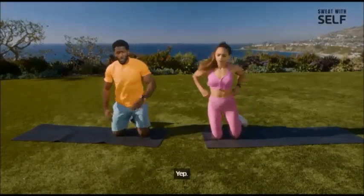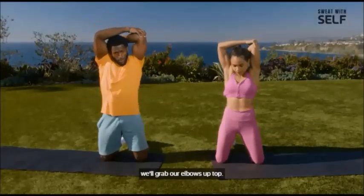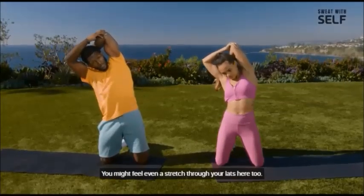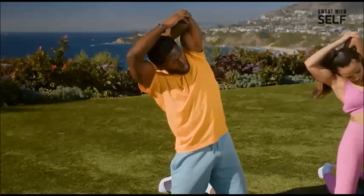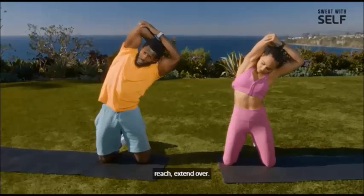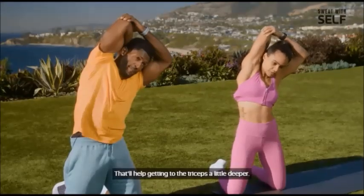We're going to start in a kneeling position and open up our lats on the side of our body — we did hit the triceps a lot, so this will help open that up as well. Grab your elbows up top, and from here lean out to the right. Try to really open up this entire side of the body — you might feel a stretch through your lats here too. Try to extend as far as you can. Then shake it out and do the other side: grab that elbow, reach, extend over. Try to reach that hand as far down your back as you can — that'll help get into the triceps a little deeper.